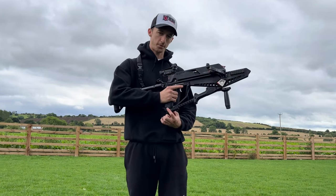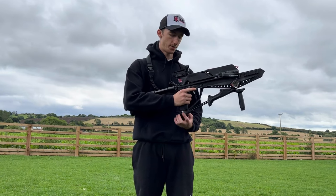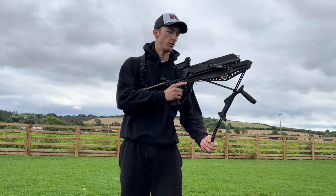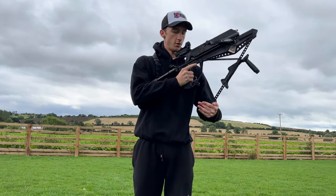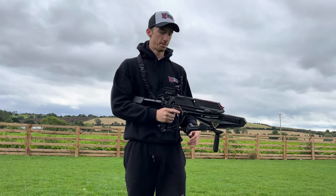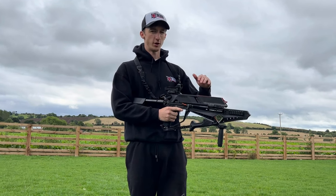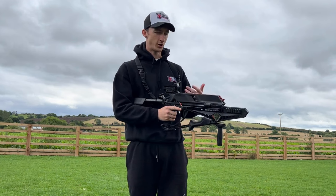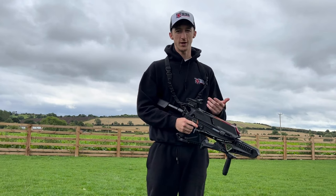Once your bolts are correctly loaded and the lever is firmly pressed down, take these two silver buttons on the handle, push them in, and this lever should come out. Push it all the way out until you hear a click, then pull it all the way back and snap it back in place. Then you can take the safety off and fire — after every shot another bolt will drop down into the rail, and you can cock it again and shoot all five shots in rapid succession.